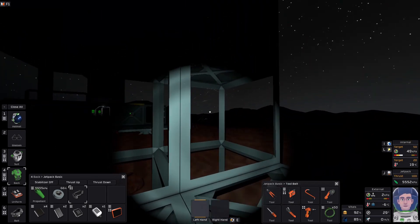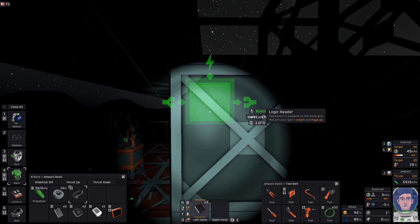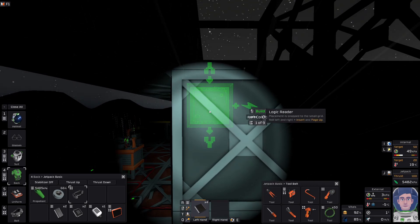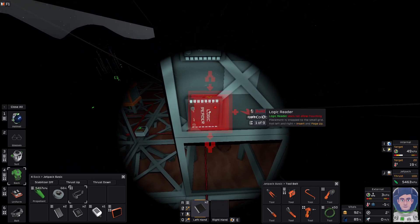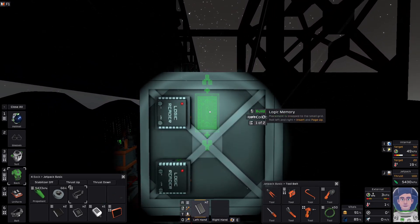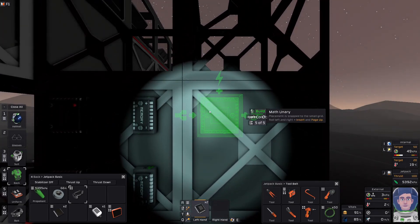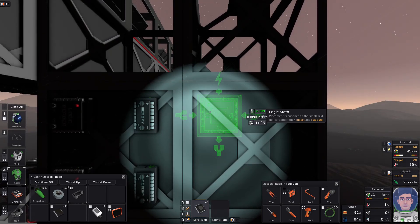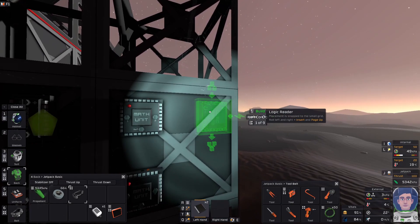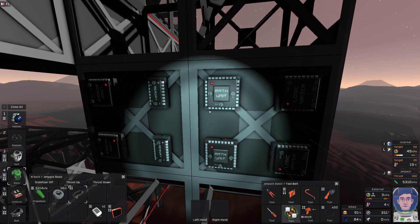The first thing we're going to do is place down two readers — the logic readers go here and here. Next we're going to put two memory units up. Then we need the logic math unit, here and here. Next we're going to need two writers — logic writers, one here, one here. Okay, so that's going to be your logic setup.